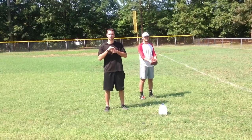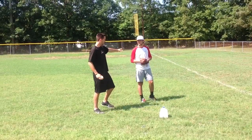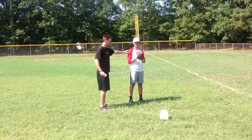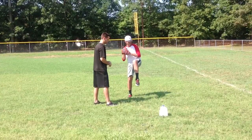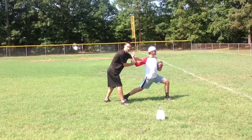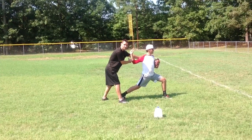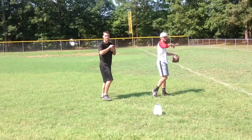Hi, this is Jeff from Throw University and today we're talking about hip to shoulder separation. We have my friend Joe here and he's going to demonstrate. Hip to shoulder separation is at foot plant — it's when your belt buckle is facing the catcher and your shoulders are pinned back. From this position it's like a coil uncoiling the throw, and that creates a lot of velocity.